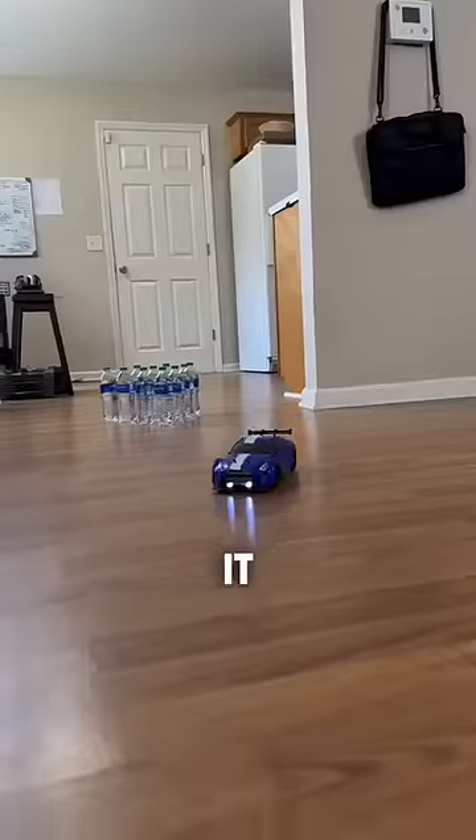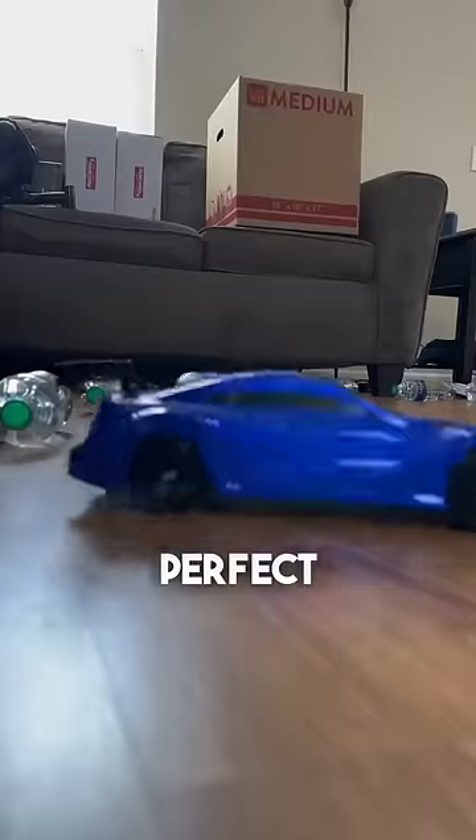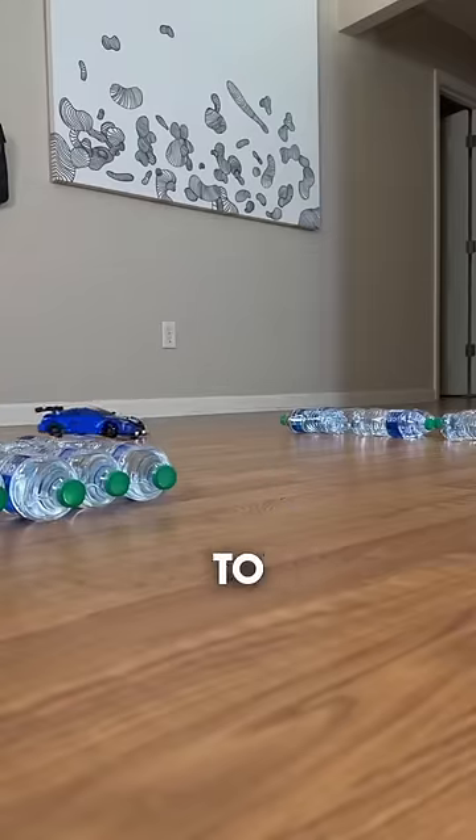Let's throw the GTR at it. The all-wheel drive setup is perfect for beginner drifters, and it's small enough to drift anywhere.